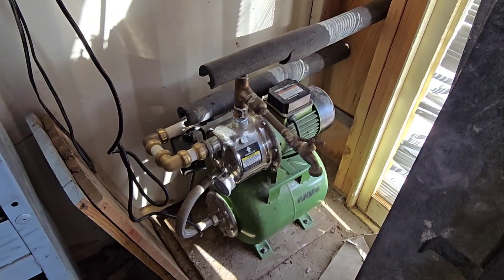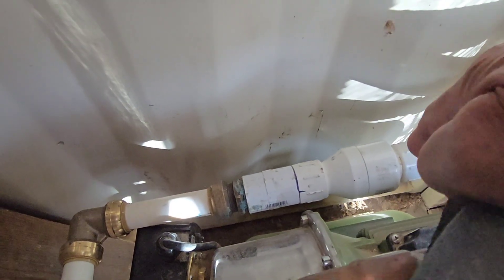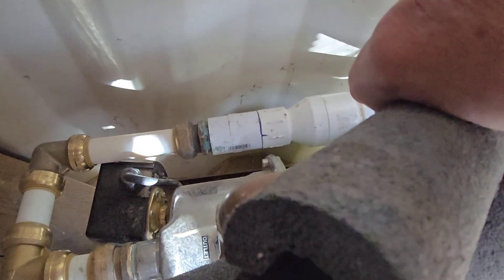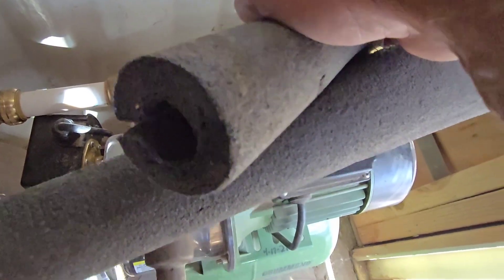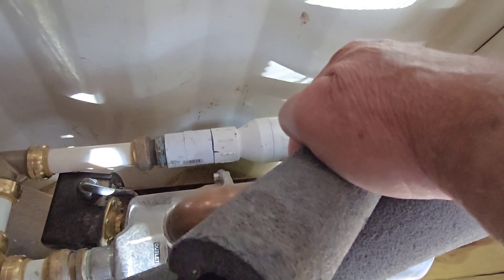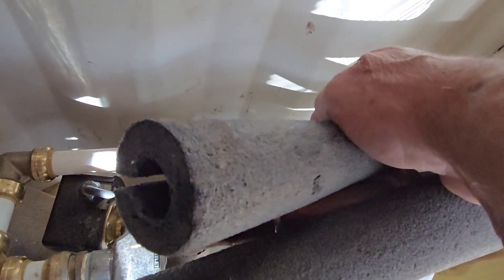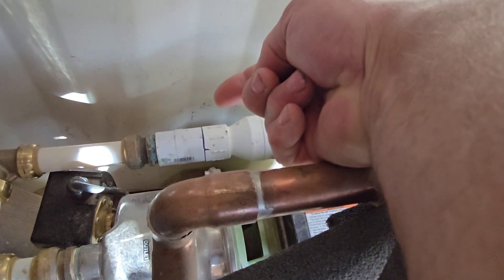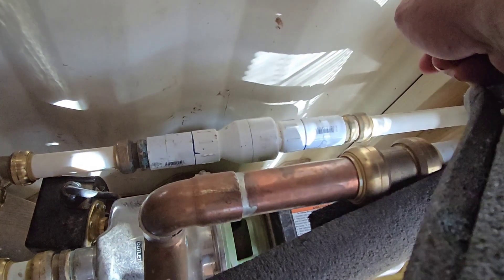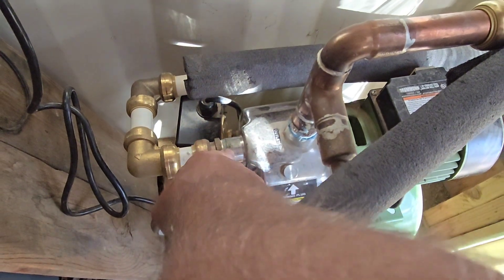On the incoming line when you're installing this, you need to put a check valve — a one-inch check valve. Don't try downsizing it to three-quarter inch or anything like that; it has to be one inch. This is a one-inch pump, it's not designed to be downsized. The arrow on the check valve points towards the pump — that's the direction of water flow. It goes through the check valve and right into the pump.